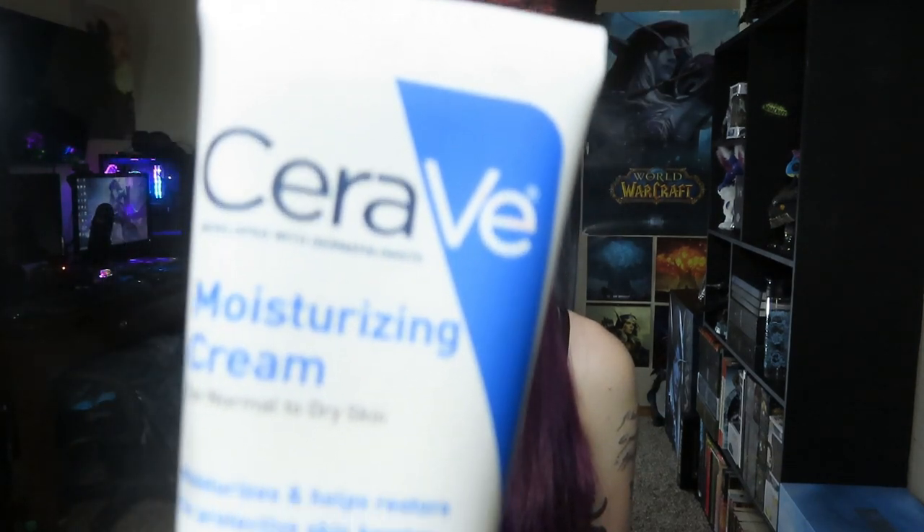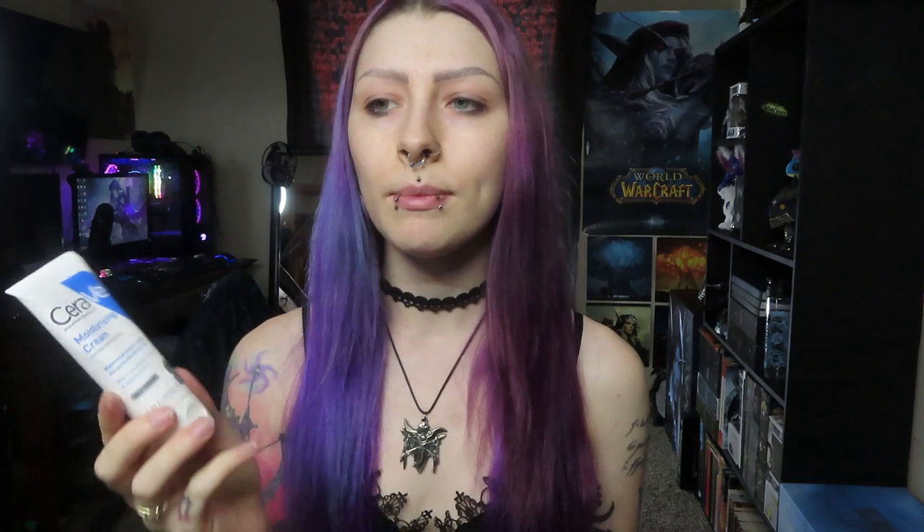For my moisturizer I just use this CeraVe moisturizing cream. I have the big pump one in the bathroom — this smaller one just came with it so I keep that in here.